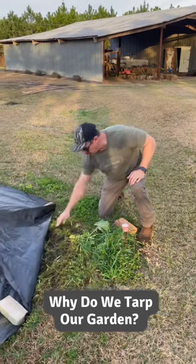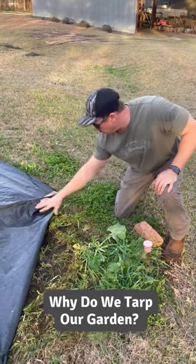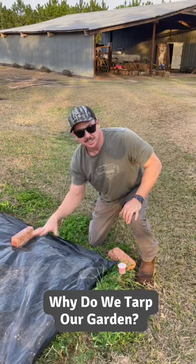So we had a cover crop here, the chickens grazed it a little bit, and then we just mowed it down. We scalped it with a mower, we put the tarp on top of it. The tarp keeps any light from getting down to that cover crop.